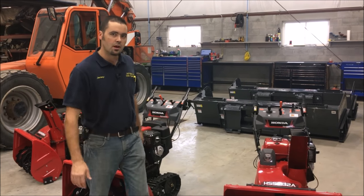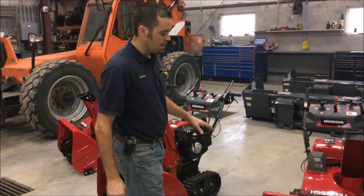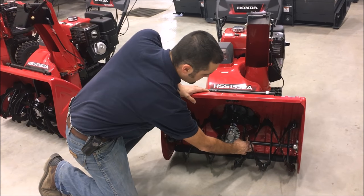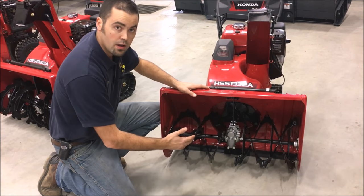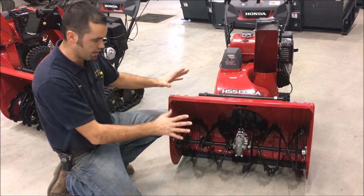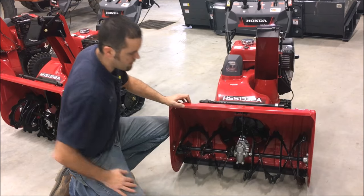One of the other main features about the non-electric start versus electric start is the interlock. We've got the transmission right here, we have the shear bolts right here, and if something gets in here the shear bolts will shear and that way you protect your transmission. That's standard on all the Honda Snowblowers — you simply pop a new bolt in and away you go.